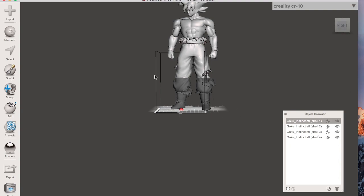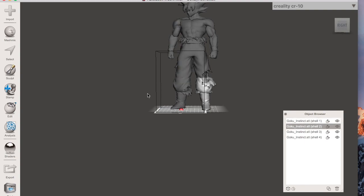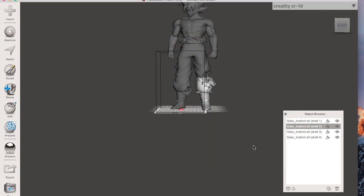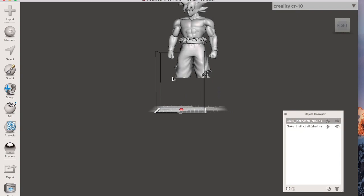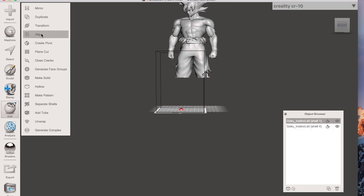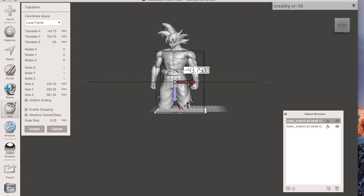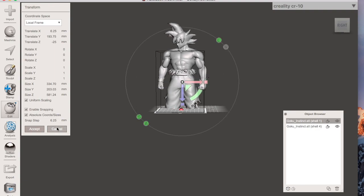To export a piece, click on it — for example, click on the right leg — then click Export. Save it wherever you want. Make sure you save it as STL binary format. Once you've done that, select the model in the list and delete it. Then click on the main model again, go to Edit > Transform to bring it back down and reposition it.